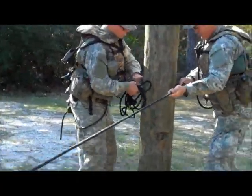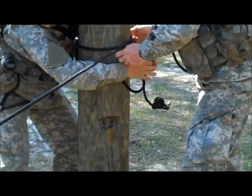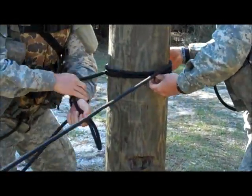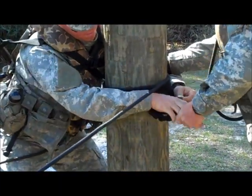Note that when you are doing this in the water, you want to have the anchor point 18 to 24 inches off the top of the water.